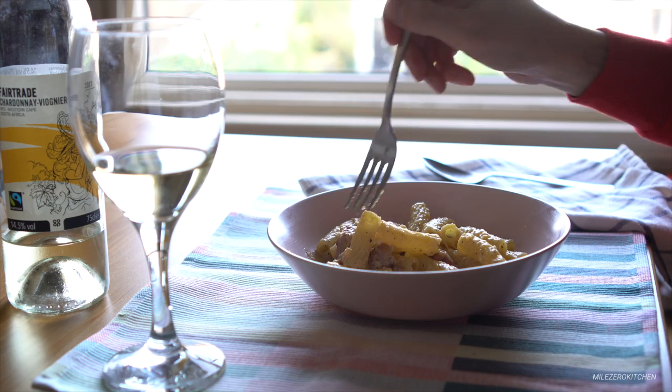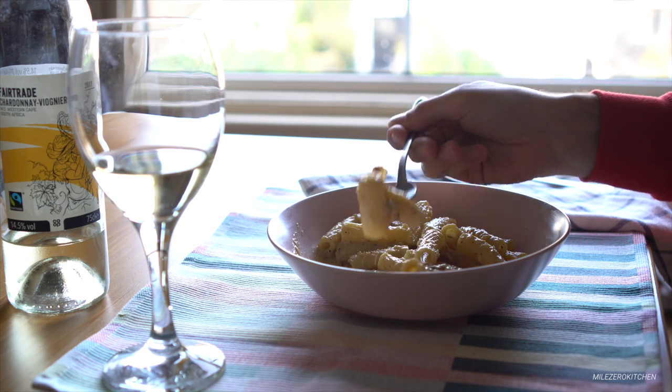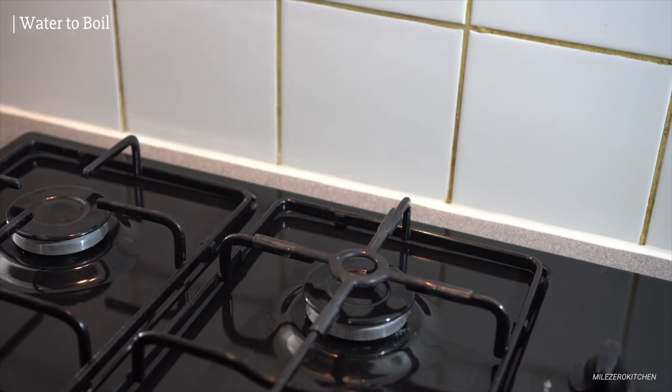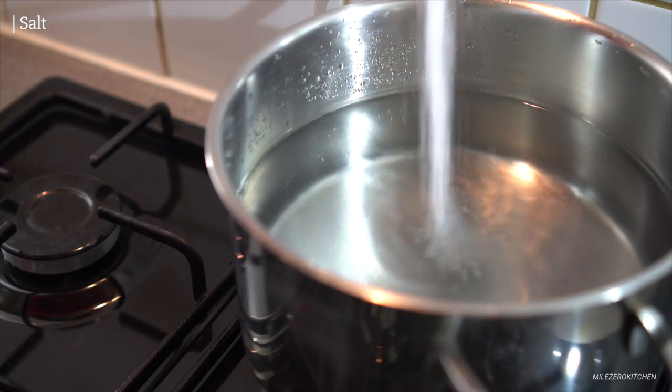2 cups of fat, 1 cup of sugar, 1 cup of salt. The mixture is really good. 5 cups of salt. The only sauce will be melted.